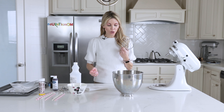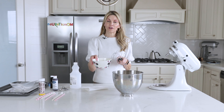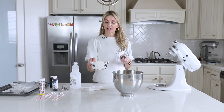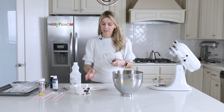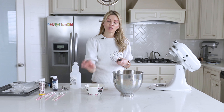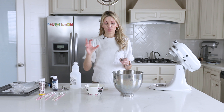This is pretty simple. All you're going to need are three egg whites at room temperature — this is very important, they have to be at room temperature. If you want to speed up the process, I will get three full eggs and put them in warm water for about ten minutes, then just crack and get the egg whites in there. Absolutely no yolk.